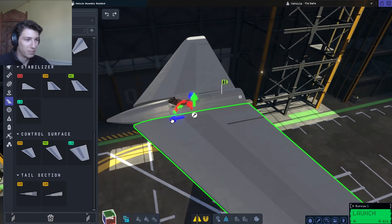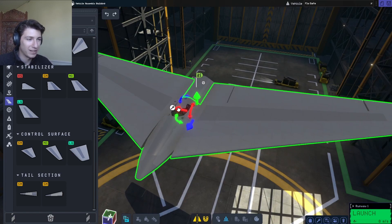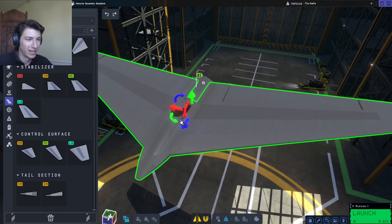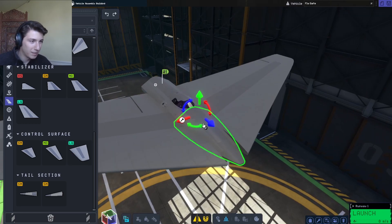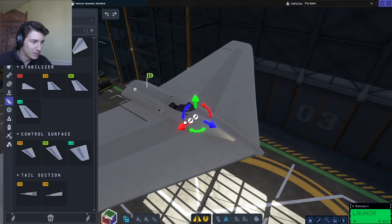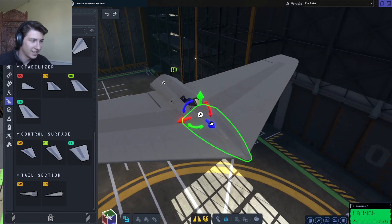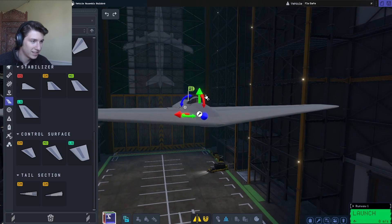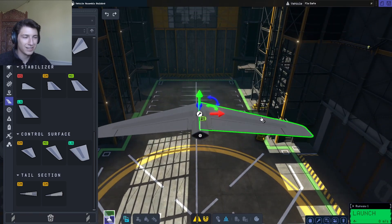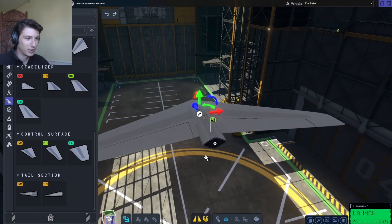So then we'll do the same thing I did in my B-2 video. We'll take these wings and kind of merge them into the fuselage — this is a little cheaty way of making a flying wing. We get the line up here, take our red arrow, and just align them. Fine-tune the alignment. That looks pretty similar to the real thing.